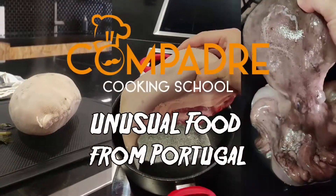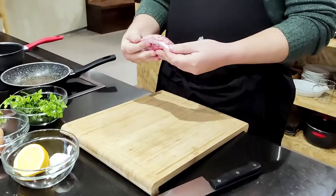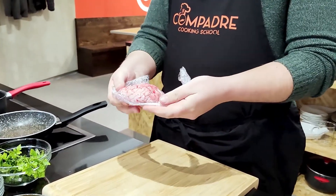Hello everybody! Welcome to another video from Compadre Cooking School in our segment that we call Unusual Food. For you guys today I have lamb's brain. This small guy here used to be on a lamb's head basically. So we're gonna cook it today.